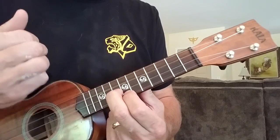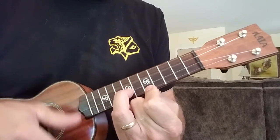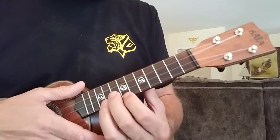Practicing the full strumming pattern at speed: down, up, down, down, up, down, down — and faster.